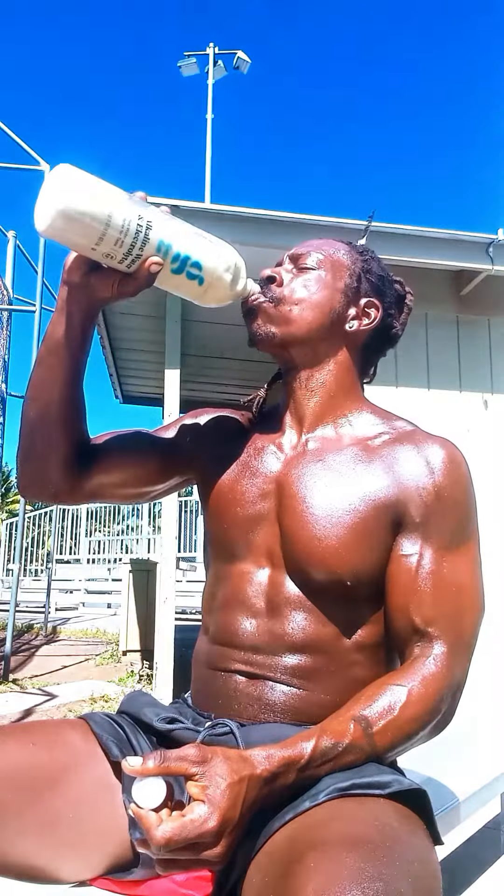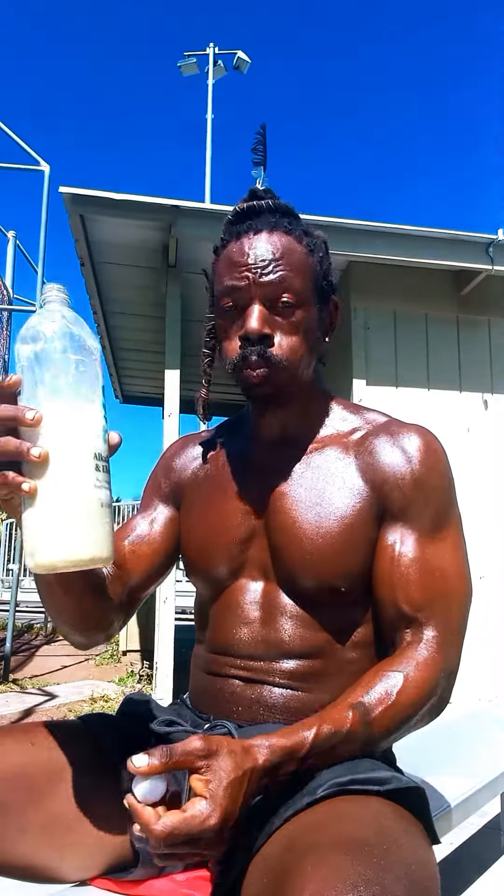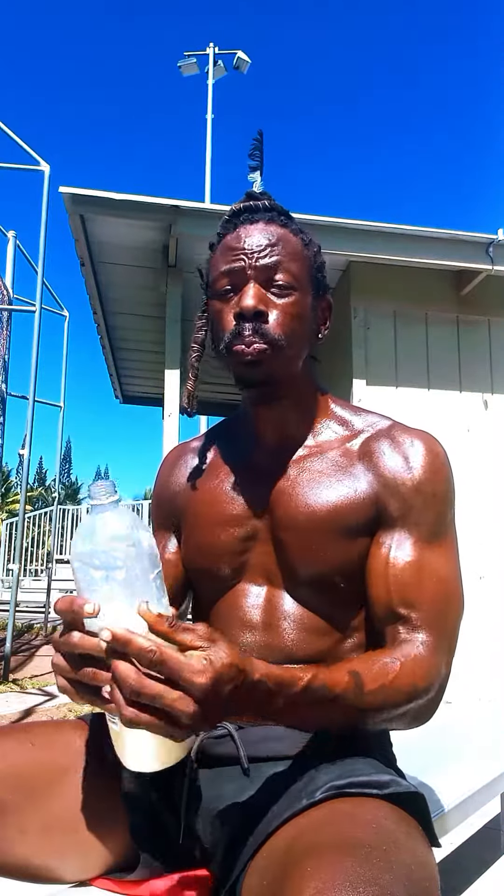I'm going to take a sip for you real quick. Just let you know. Love you guys. Love you. Nice and sweet. You can dress it up if you want to, but I'm going to take a sip for you real quick. I'll be with you tonight. Bye.